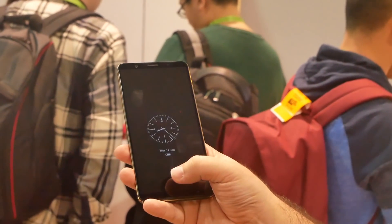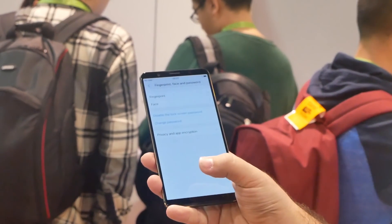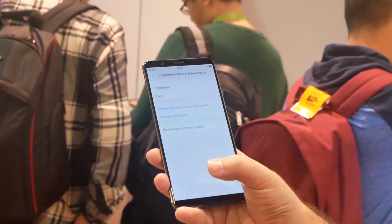I've been playing around with it and you have to keep in mind this is a prototype, and when it works it just works very well. This is my idea of the perfect screen. Forget what other reviewers say about the fingerprint being on the back — no, it's supposed to go on the front so when you have it on a flat surface you can still unlock it.